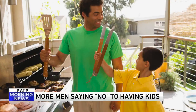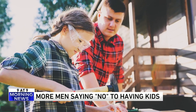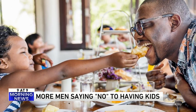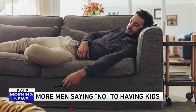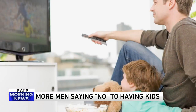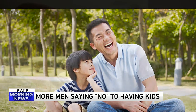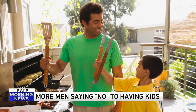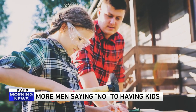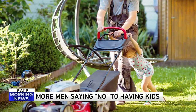Number three — according to some relationship scientists, more men are saying no to having kids. According to their data, the number of male high school seniors who say they never want kids more than tripled between 2000 and 2019. Older men all the way up to age 49 are also less inclined to want kids. Their reasons? All the obvious ones: I value my time and my hobbies; I don't want to financially support another person; it's just not appealing; I'm still a child; or they just don't like kids. You can read more about it in the Journal of Marriage and Family.